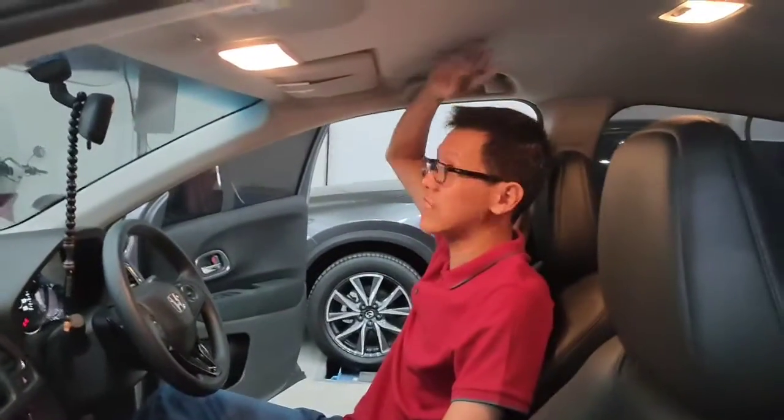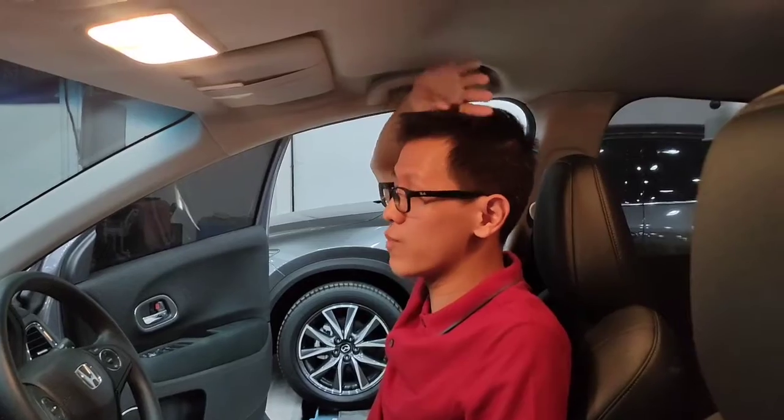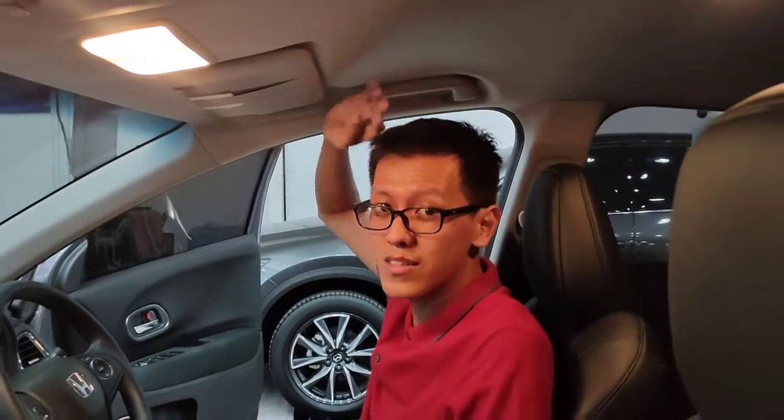Untuk tinggi saya kurang lebih 180 cm, headroom-nya masih cukup luas sekali teman-teman.